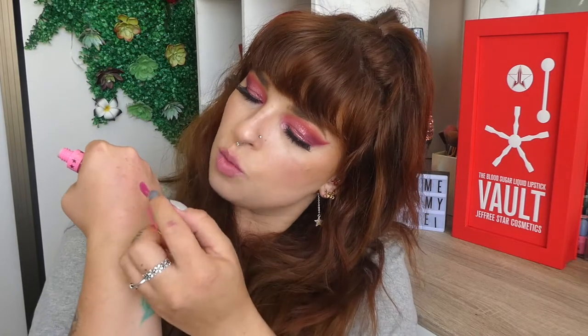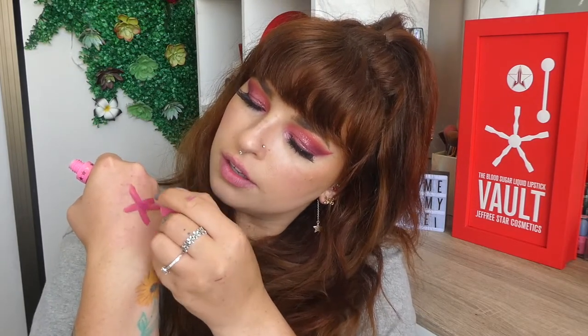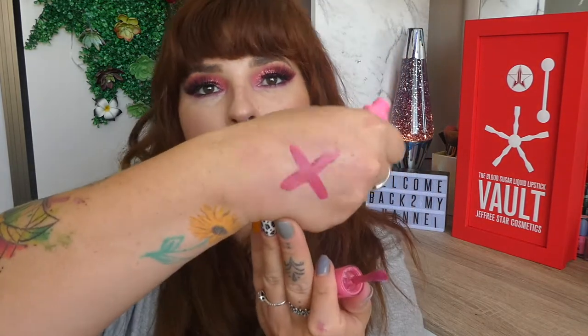Doesn't smell like anything. This does come in a mini component only as well. Let me just put the swatch on here.